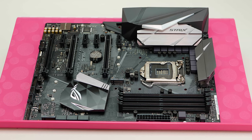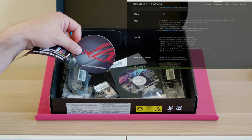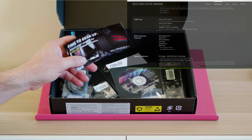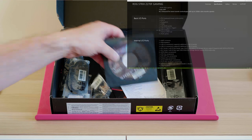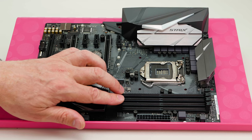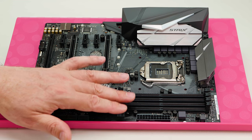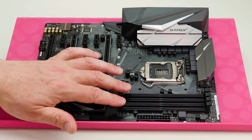So let's get on to its specs. It's socket 1151, supporting 6th and 7th generation i3, i5, i7, Pentium, and Celeron processors — based on the Intel Z270 chipset, so it takes Kaby Lake and Skylake. If you're building a new gaming PC you might as well get the Z270. It has four DDR4 RAM slots supporting up to 3866 MHz overclocked, with XMP profiles, dual channel, and a maximum of 64GB.